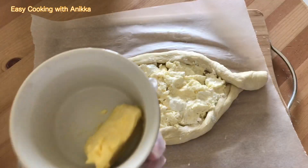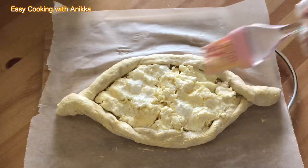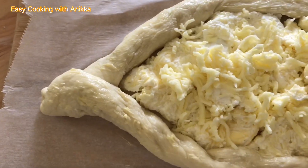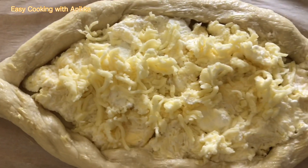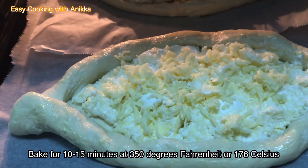For the final touch, brush some butter on top and add extra mozzarella cheese. This is ready to bake. Preheat the oven for five minutes and bake the khachapuri for 10 to 15 minutes at 350 degrees Fahrenheit.